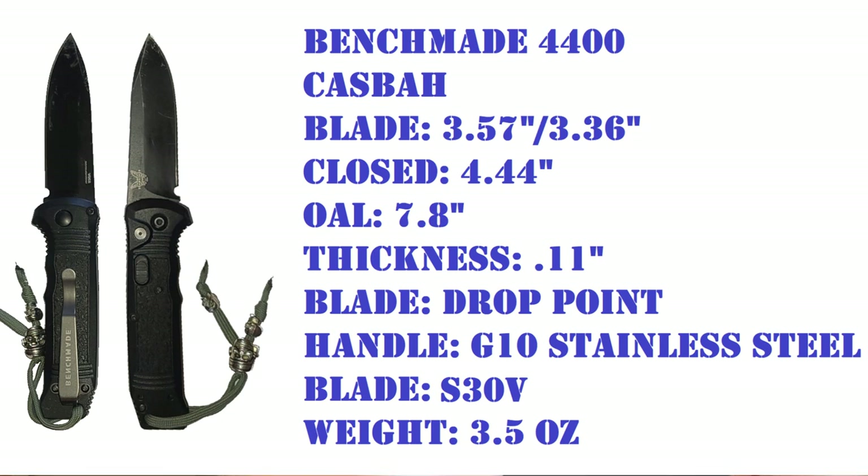Closed, it's 4.44 inches. Overall length is 7.8 inches. It is tip-up carry, and I consider it pretty deep carry. I really like that clip.